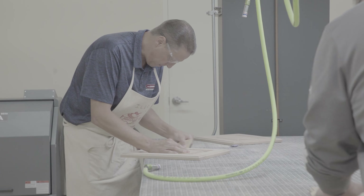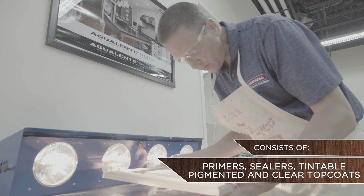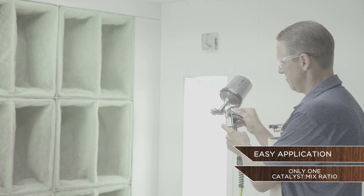Polarion is an interior acrylic polyurethane system that consists of primers, sealers, tintable pigmented, and clear topcoats with a full range of sheens. It is very easy to use and manage, utilizing just one catalyst and one mix ratio.